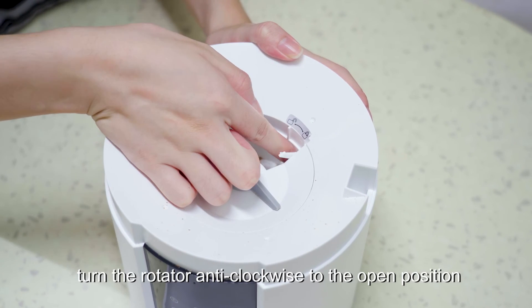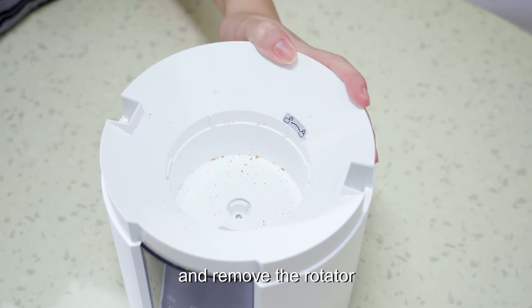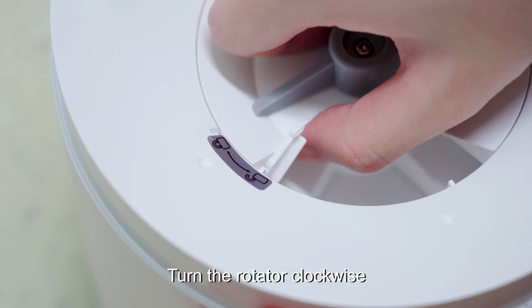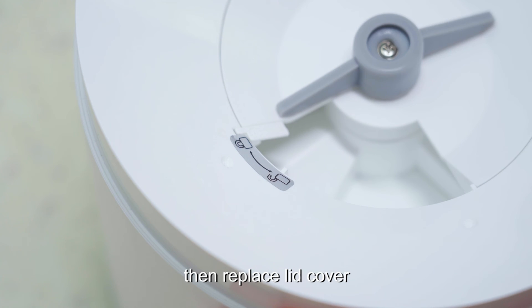Remove the lid cover. Turn the rotator anti-clockwise to the open position and remove the rotator. After cleaning, match the rotator to the indicator and press down. Turn the rotator clockwise to the install position, then replace the lid cover.